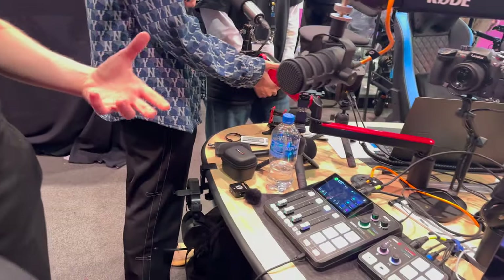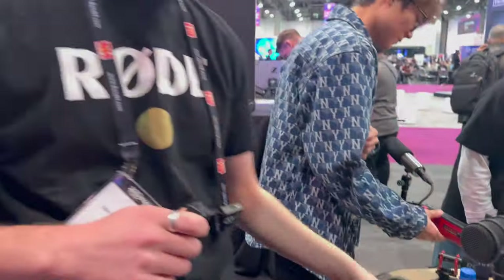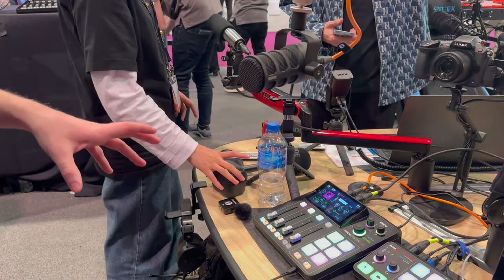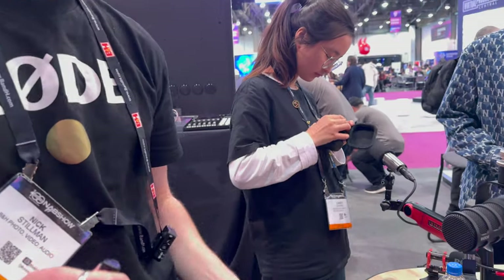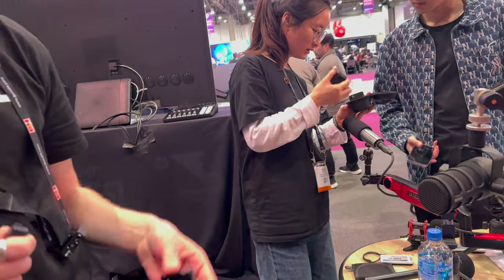It has the same audio processing as the RODECaster Pro 2, all powered by Apex — completely advanced professional processing on board. You can connect microphones, and you can connect wireless microphones as well. Something like the Wireless ME over here — you can assign that to any of the microphone channels and pair a wireless transmitter for wireless recording.